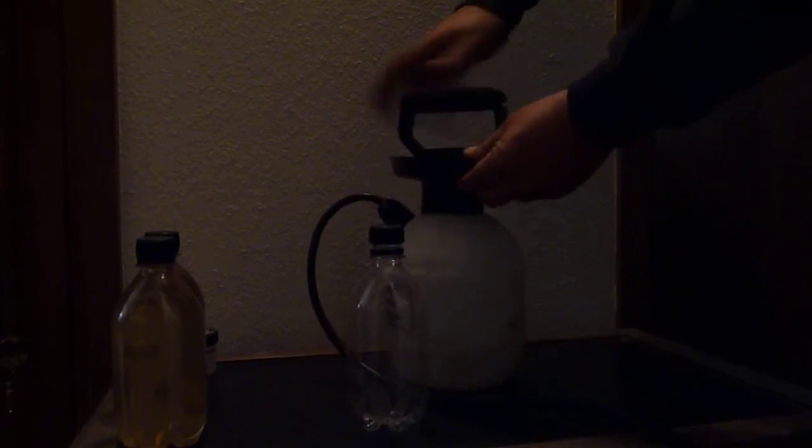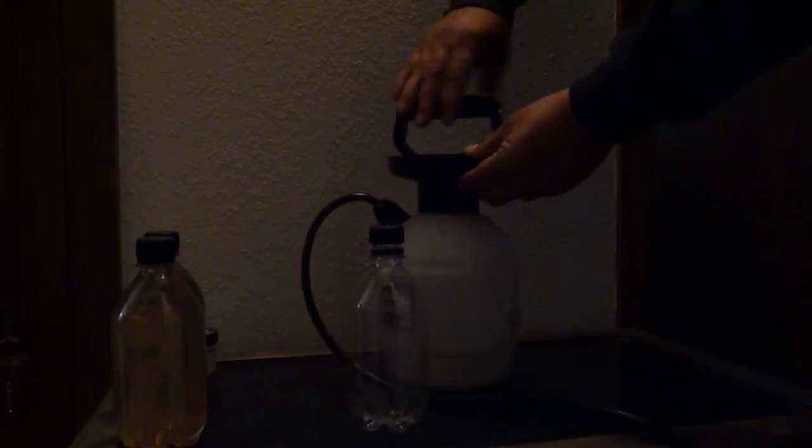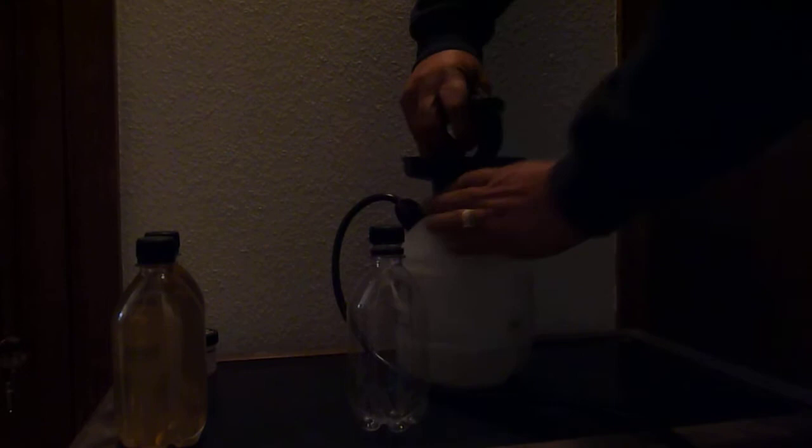Product's in. Cap on. Airtight seal achieved. So we didn't lose very much, I'm sure. Next step is to pump up the pressure in the Handy Sprayer full. I've already got the misting set from when I cleaned it out earlier.